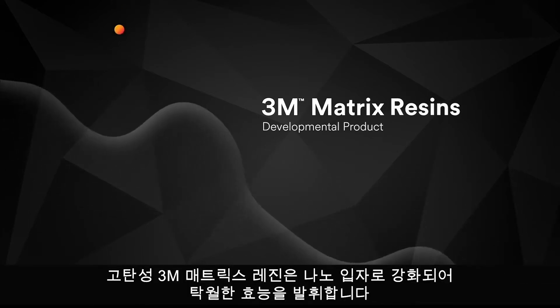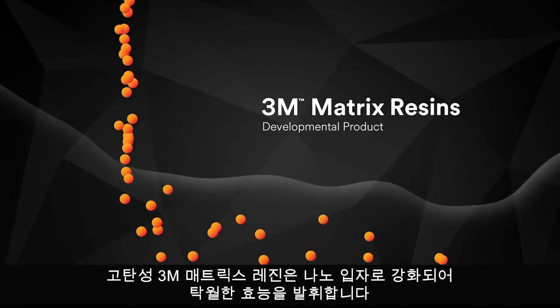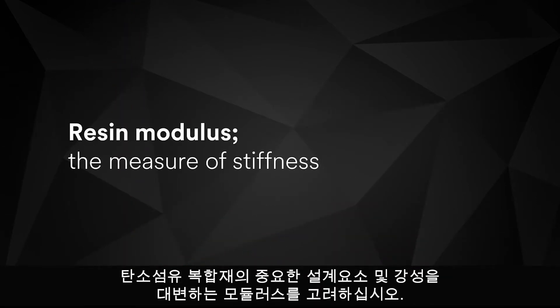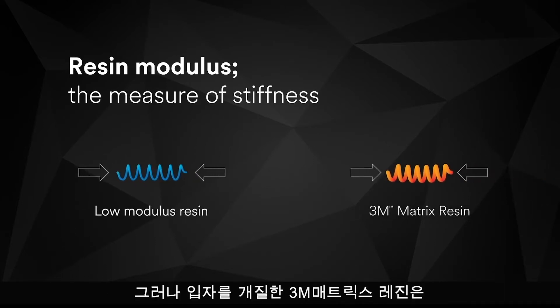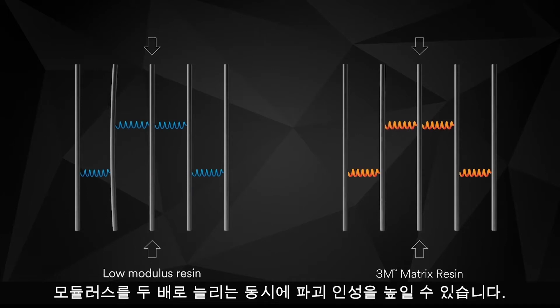A new higher modulus matrix resin strengthened with calcite nanoparticles that performs with unsurpassed efficacy. Consider resin modulus — the measurement of stiffness and a critical component of carbon fiber composite design. A force applied to a low modulus resin in a composite results in greater deformation, but particle modification can double the modulus of the 3M Matrix Resin while simultaneously increasing fracture toughness.